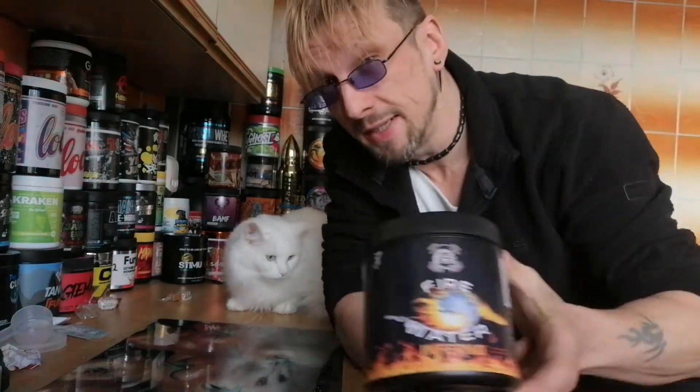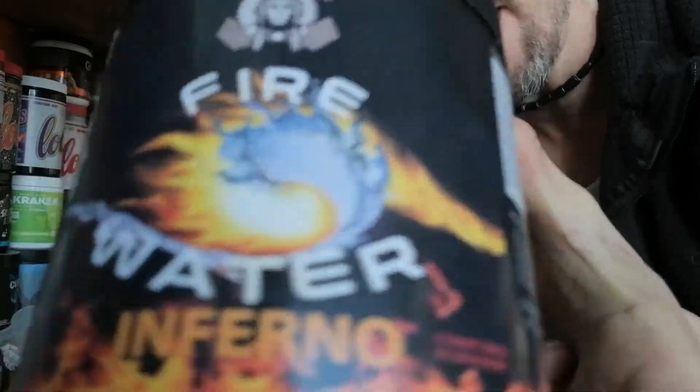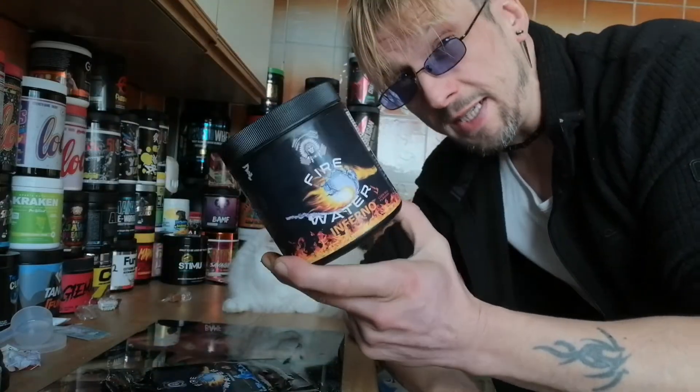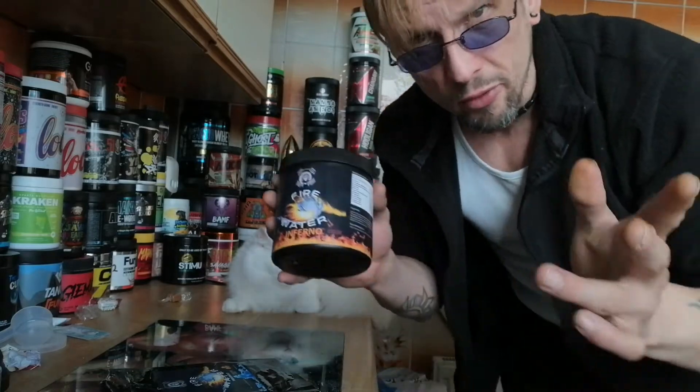Welcome back to another one. Today we've got the Firewater Inferno. I want to thank Steve from Native Strength and Iron Nutrition for sending this out to me for review.